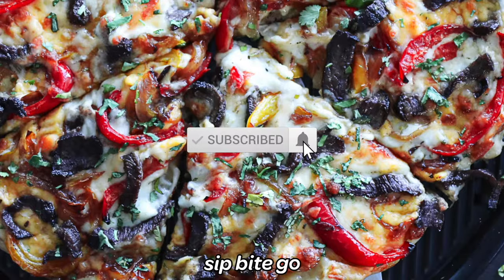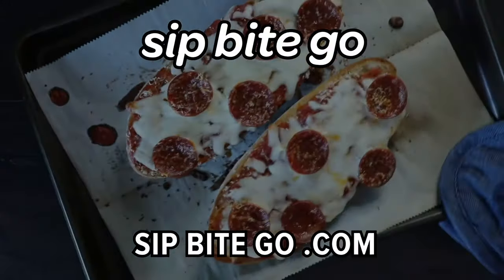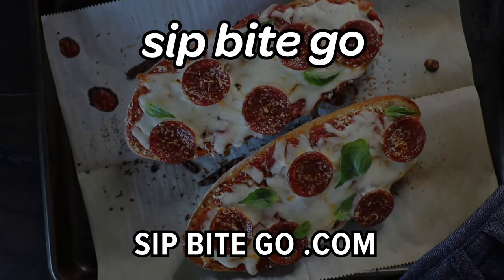Don't forget to subscribe to the Sip Bite Go channel on YouTube for more delicious and easy weeknight meals. If you learned something new today, give this video a like. And until next time, I hope you have a wonderful and delicious day. Cheers.